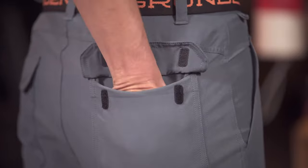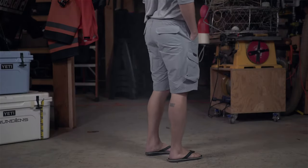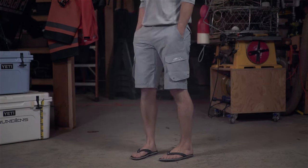Grundén's four-way stretch fabric is breathable, quick-drying, and provides 50 UPF sun protection, making the Breakwater Short an ideal choice for inshore and offshore action.